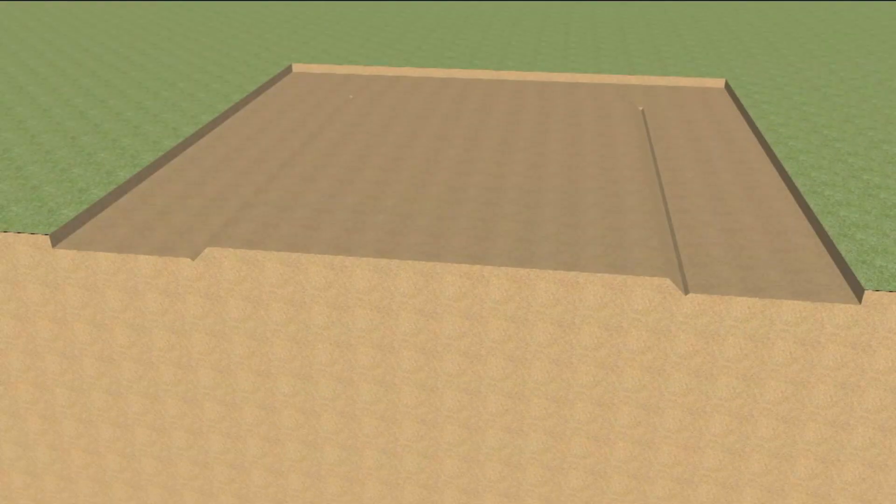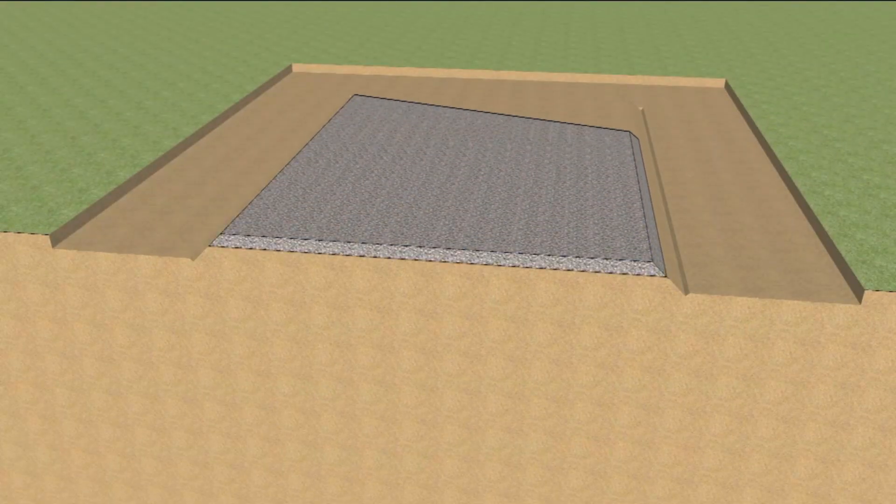First, the site is excavated, and a 4-inch layer of gravel is placed to facilitate drainage underneath the slab and to act as a capillary break. It also allows the removal of radon from beneath the slab if radon is present.